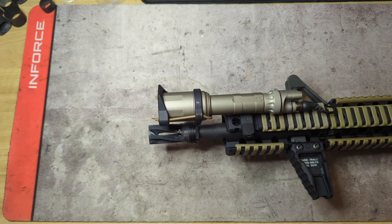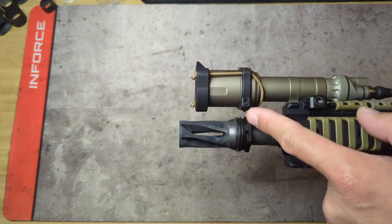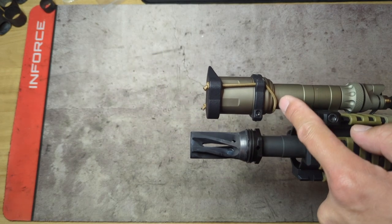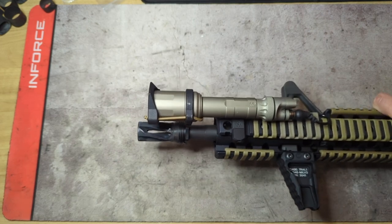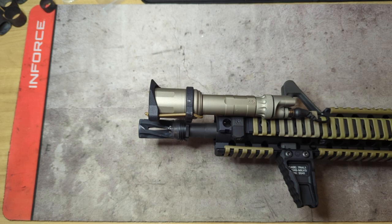Besides the shock collar itself, what you get in the package is a shorter screw and a longer screw along with two nuts — that's the hardware you need to close the loop and tighten it down. You should already have the shock collar if you already have a light cap.